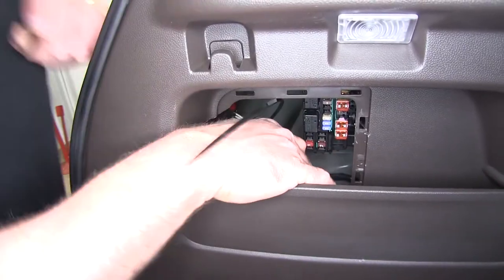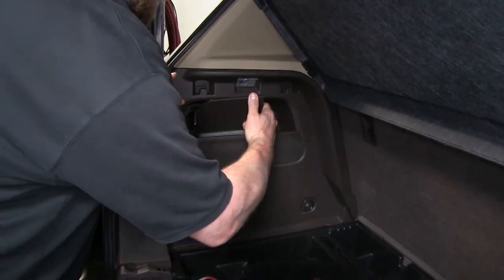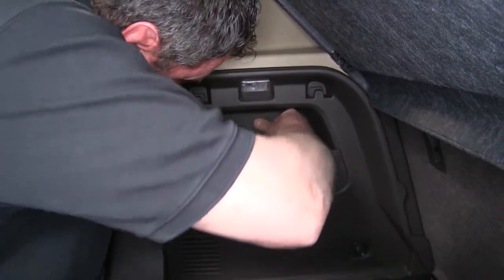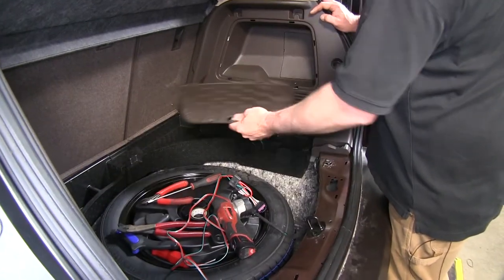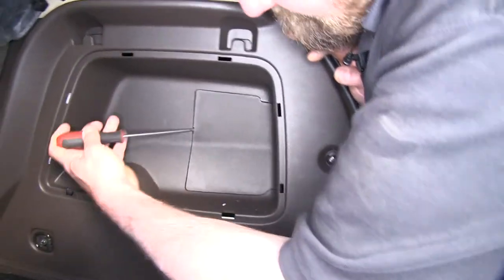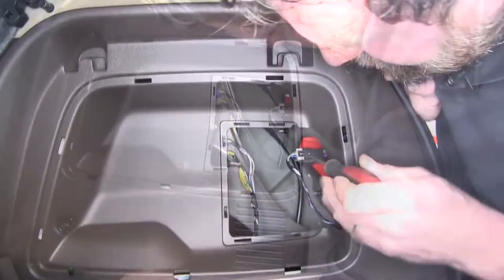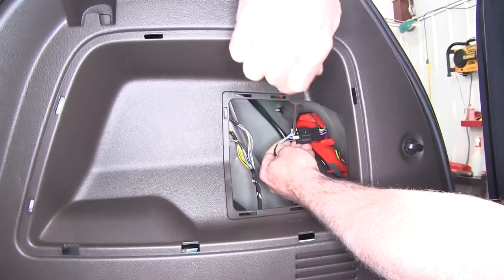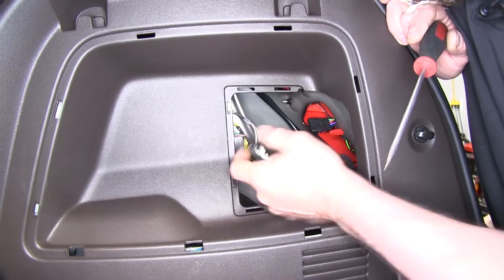Now we can pop our trim panel back in. Now we can go to the passenger side and remove our access door. We'll have the same kind of panel on this side — pop it out of the way. There's our gray lock again; we'll slide the lock back, press in the center, and slide it back.